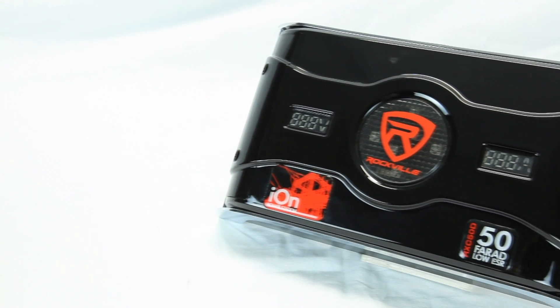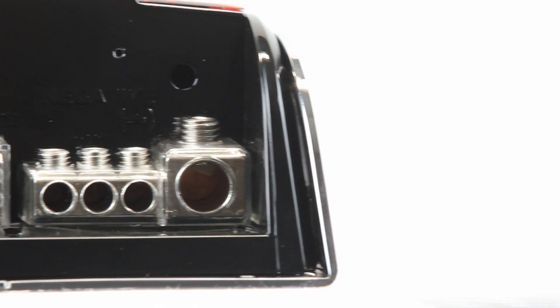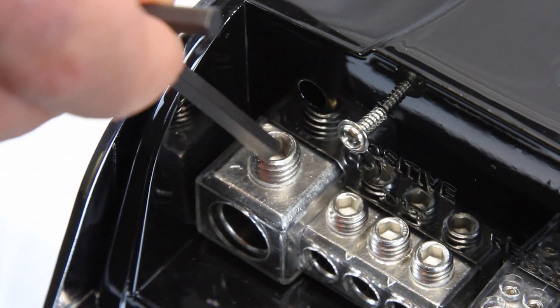Take a look at this beauty. Fashioned to look like a mini amplifier, this Ion Power Station provides enough juice to power three amplifiers with direct bolt-down terminal hookups for power and ground, thus eliminating the need for extra distribution blocks on your main power line.